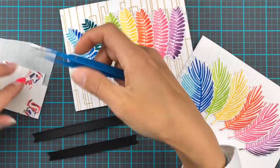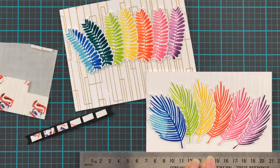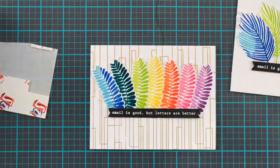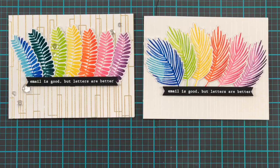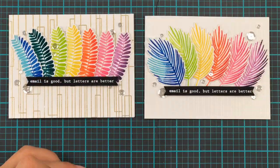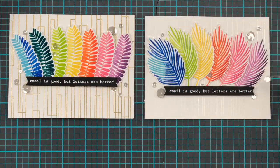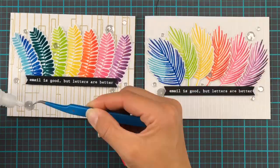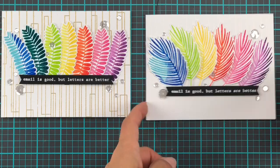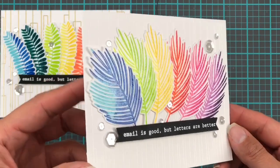With the banners done we are going to add these to the card with some foam tape just to raise them up and give the cards a little bit of dimension. I could have stopped here and they're quite nice as they are, but I went on a little bit of a bling bling spree and added quite a few little sequins. These ones are the Sparkling Clear Mix from Pretty Pink Posh. I know the cards would look lovely without them but I really do love a little bit of bling on the cards.